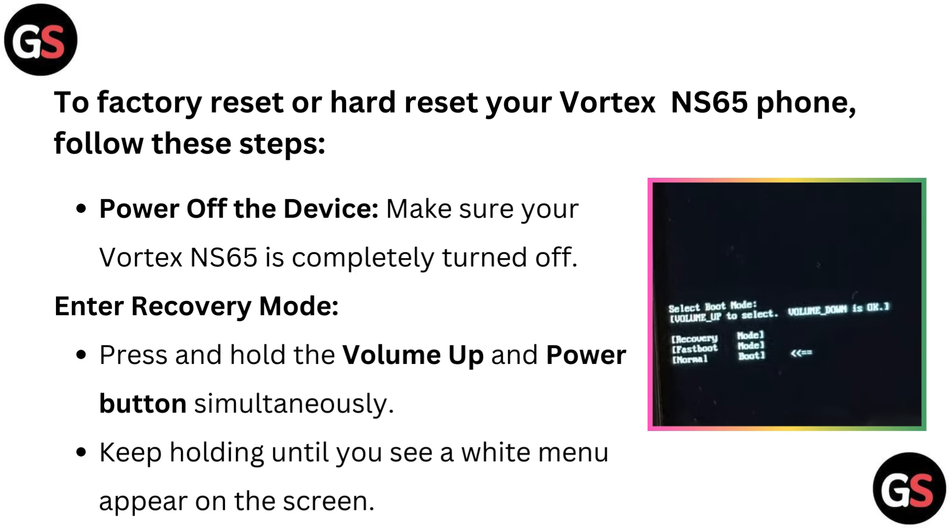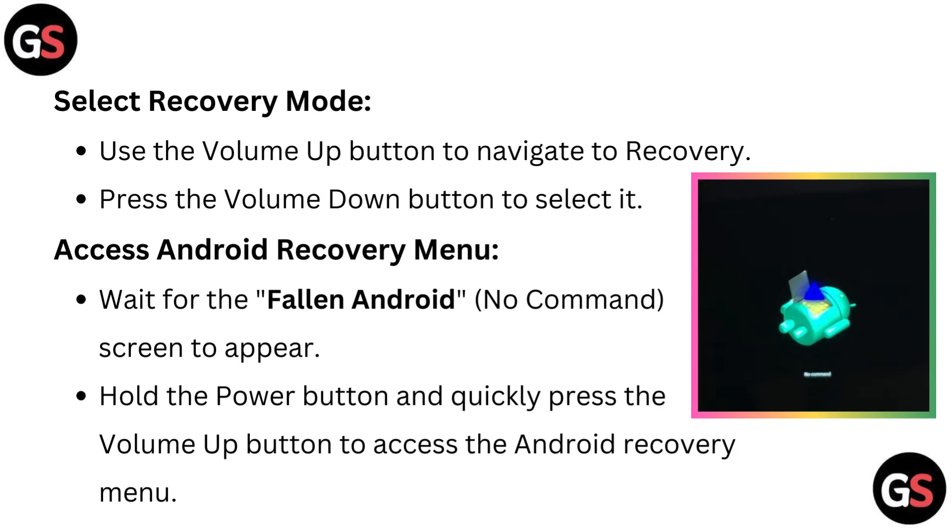Press and hold the volume up and power button simultaneously. Keep holding until you see a white menu appear on the screen. Select recovery mode by using the volume up button to navigate to recovery, then press the volume down button to select it.